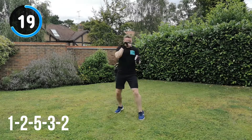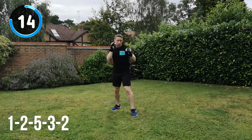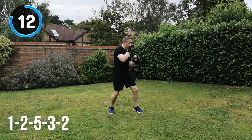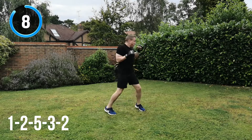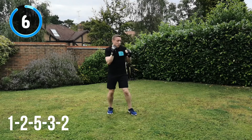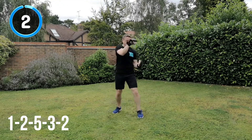20 seconds to go. Keep it going, all the way through now. Hitting through the target. Breathing out on every single strike. 10 seconds to go. And recover.